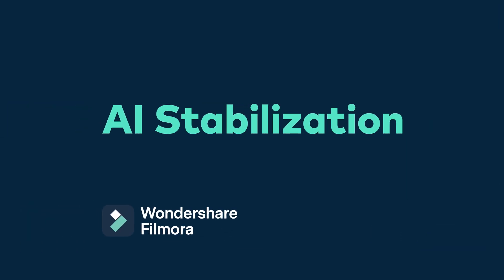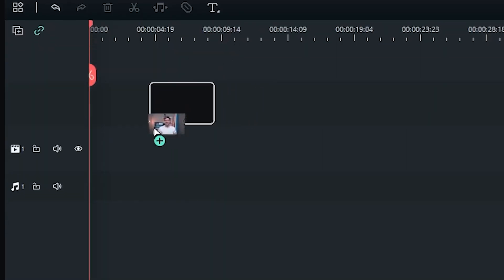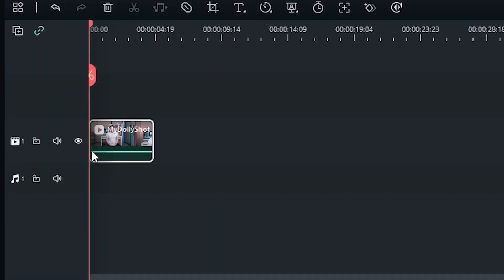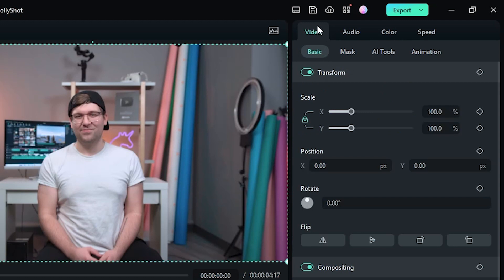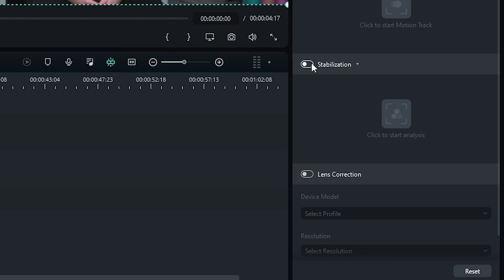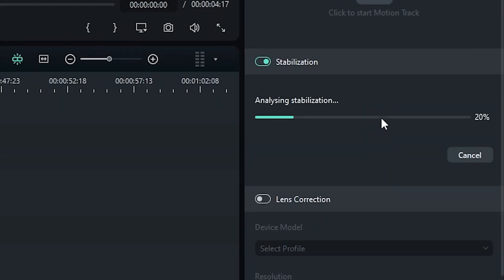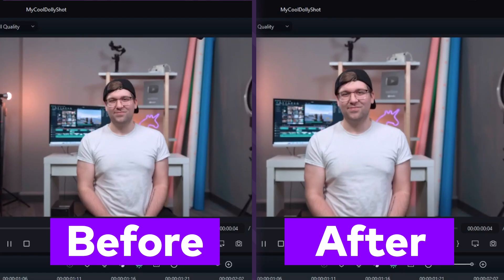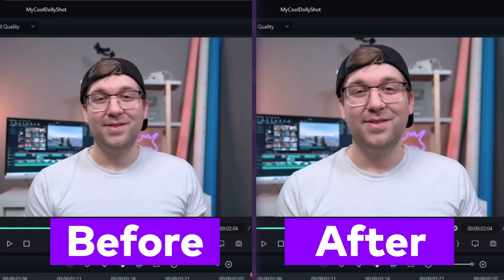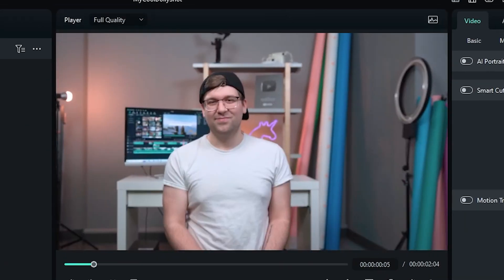Now let's head into Filmora 12 to try out the new stabilization feature. Once you have Filmora 12 loaded, go ahead and add your footage to the timeline. Double-click your clip, go to Video, AI Tools, then activate Stabilization. Click the big button and Filmora 12 will begin analyzing your footage automatically. Once it's finished, you can see the results immediately. You can tinker with the smoothness slider to make fine adjustments to your footage.